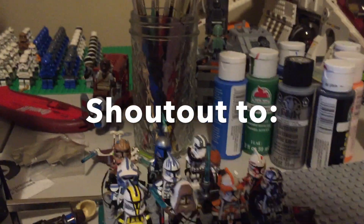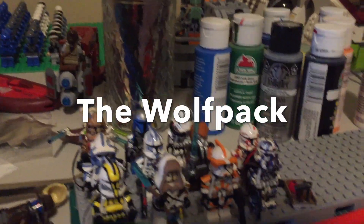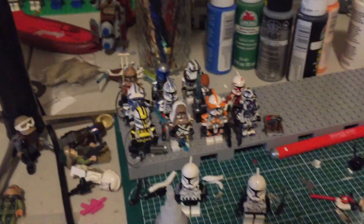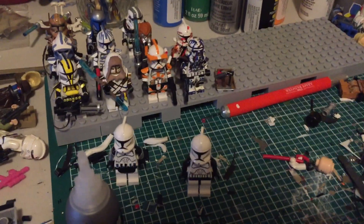Hey, what is up YouTube, Zappin back here and today I have another update video. This time it is update number 29. I haven't done an update video in about three weeks.